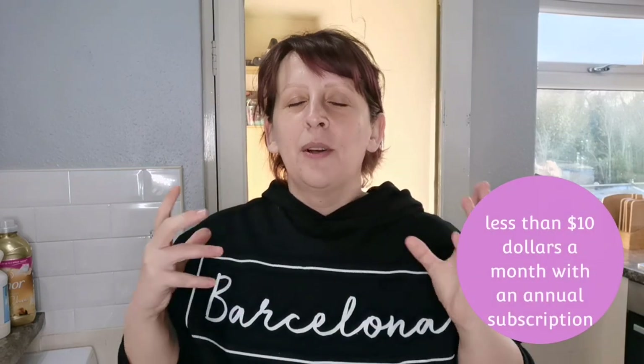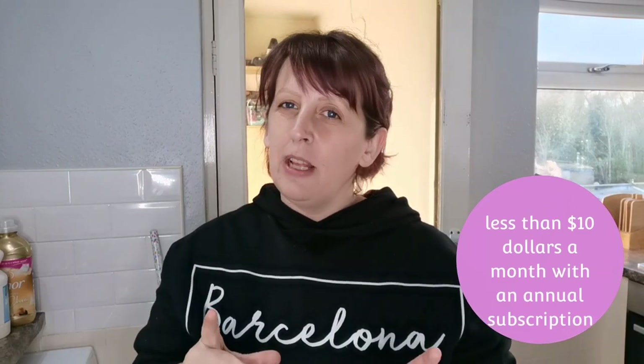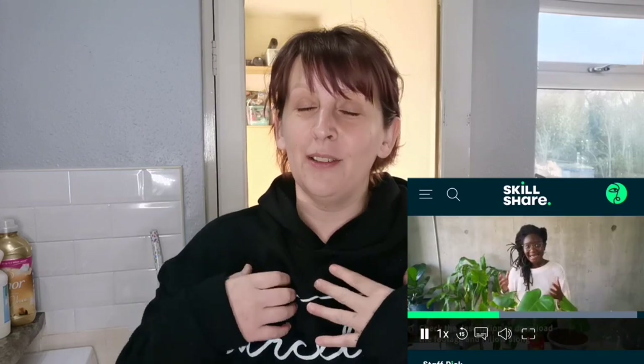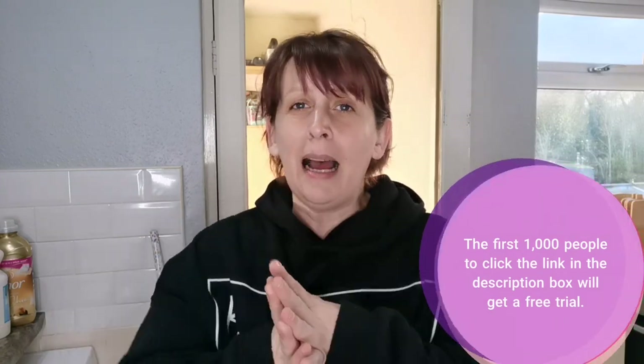Just quickly though, this first portion of the video is sponsored by Skillshare. They are an amazing online resource that has thousands and thousands of classes to get those creative juices flowing. I've done a few classes now and they are really handy because they are only about 60 minutes long, and some of them are way shorter than that - perfect for fitting in during evenings. I've just done a class on learning Premiere Pro and editing a how-to video, as I've desperately wanted to learn how to use Premiere Pro to edit my videos better. These classes are absolutely amazing - go and have a look, they have so much there to do and to learn, and just make this time worthwhile while we're stuck inside.